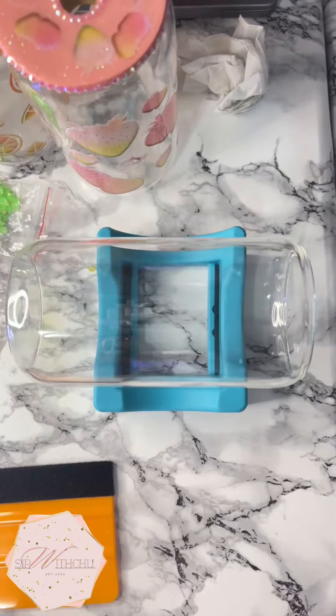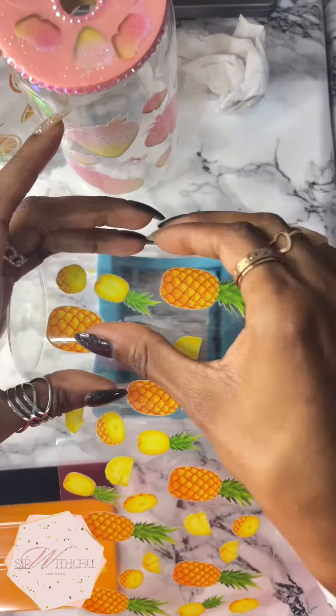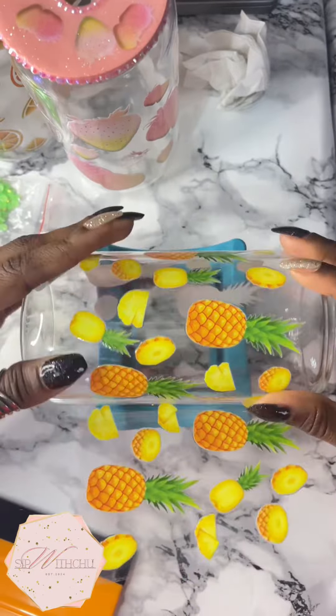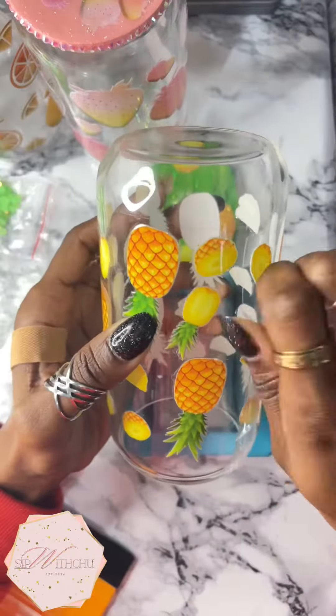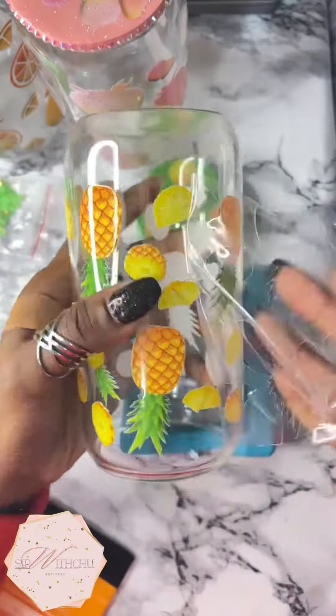I'm finished with that, and I did cure the lid again of course. Now I'm going to go in with my UV pineapple wrap and we're just going to wrap the cup, then peel the wrap off gently.